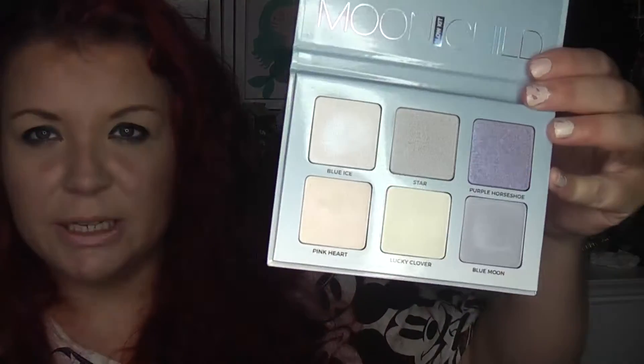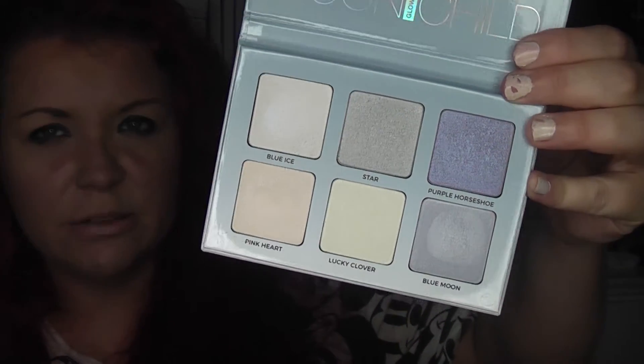I've got pictures of this and I'll try to put them in at the end of the video before I swatched it. I did do swatches of this — I don't know whether I did them on Snapchat but I certainly put some swatches on Beliza.